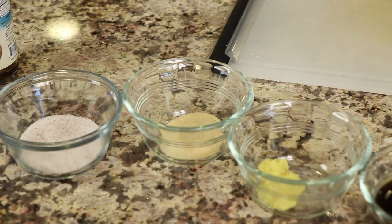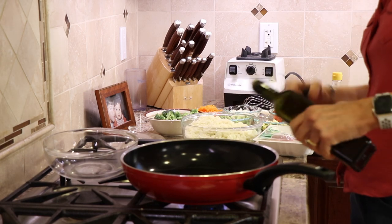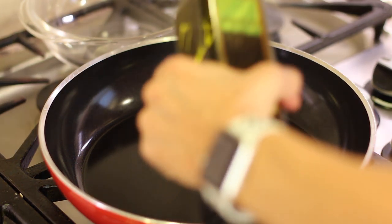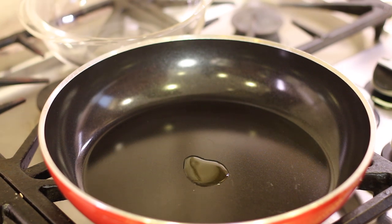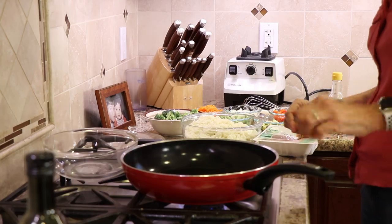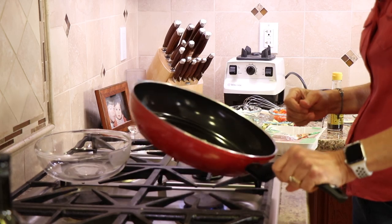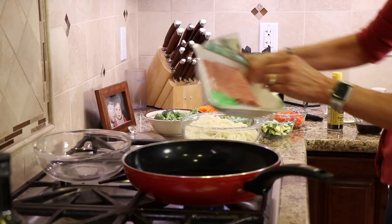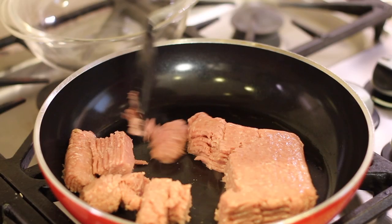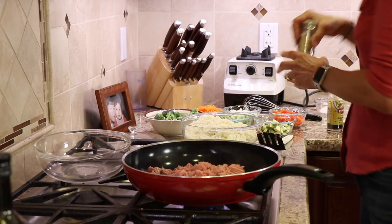We'll need some garlic powder and some salt. I've got a large deep frying pan over medium heat and I'm going to put just a touch of olive oil in there. I'm going to start with the ground turkey first — let me add just a little more oil. Here goes our ground turkey. I'll break it up and add a little bit of salt and garlic powder.